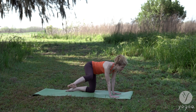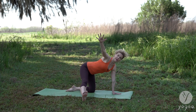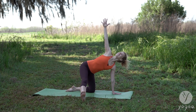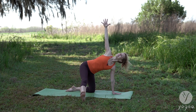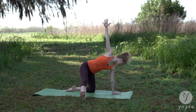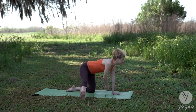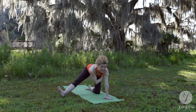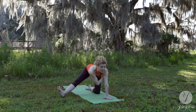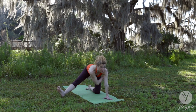Inhale. Take your right leg out to the side of your mat. Flex your right foot. Reach your right arm up and twist. Inhale, exhale. Now gaze down to stretch your neck. Exhale. Your right arm goes under your left armpit as you gently hinge at the right crease of the hip. Hold here. Inhale, lengthen your spine. You're going to feel a little stretch in your lower back and your hamstring.